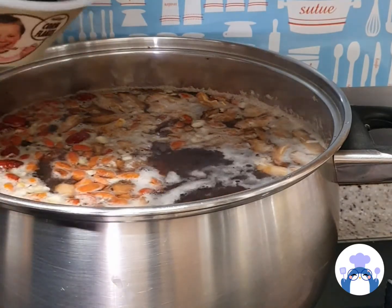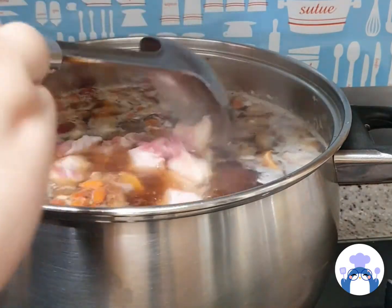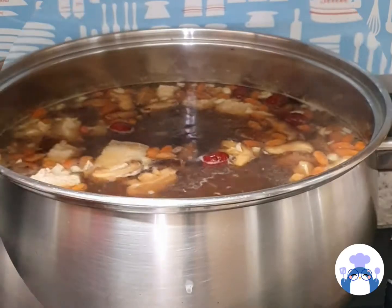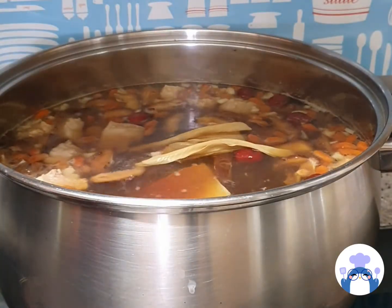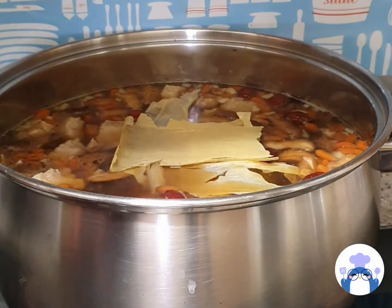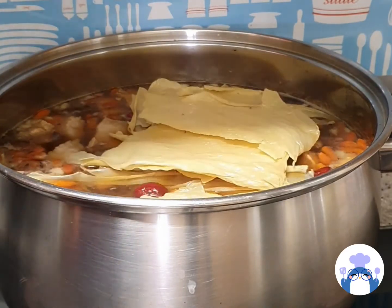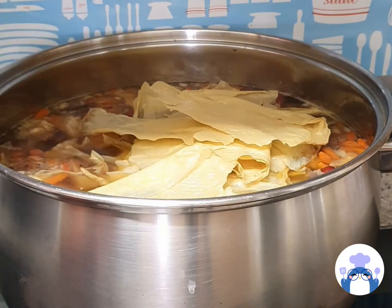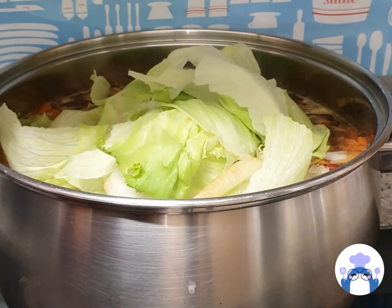You can add in your pork belly — this is after everything is nicely boiled up already. For extra ingredients, I added in some fujok; my husband really loves fujok. I also added in some bok choy. You need some vegetables in your meal.